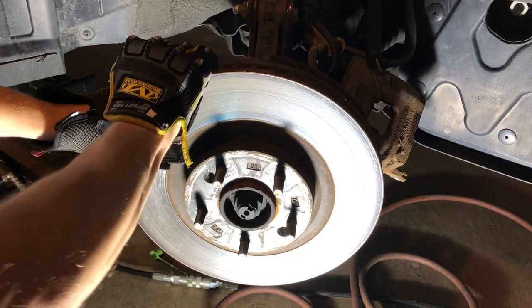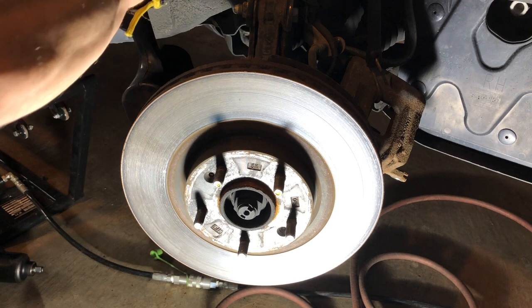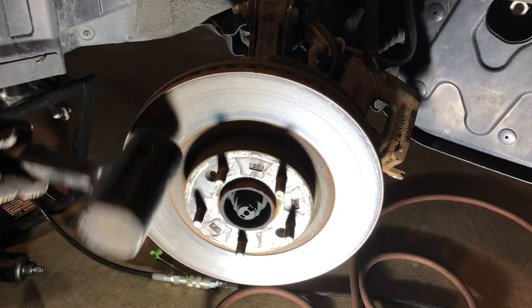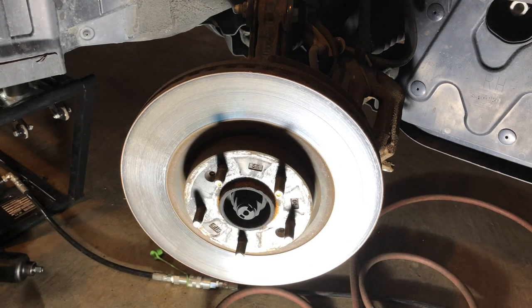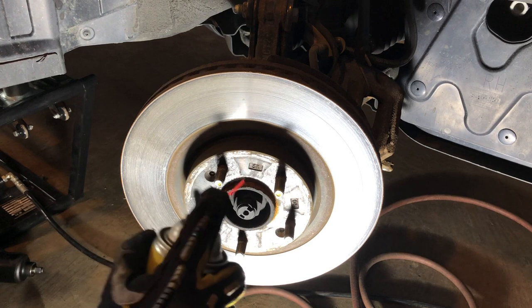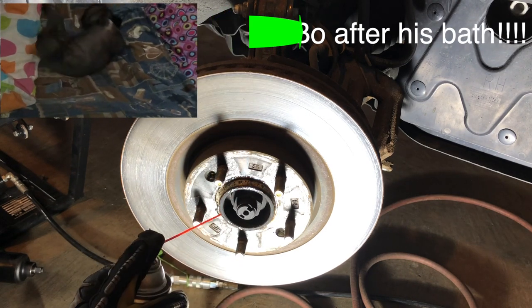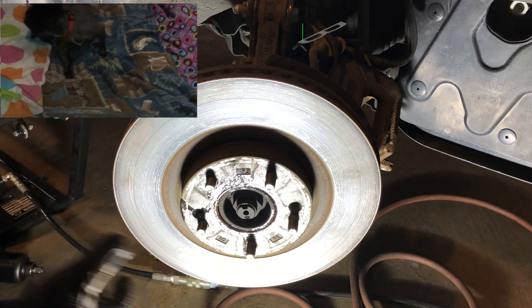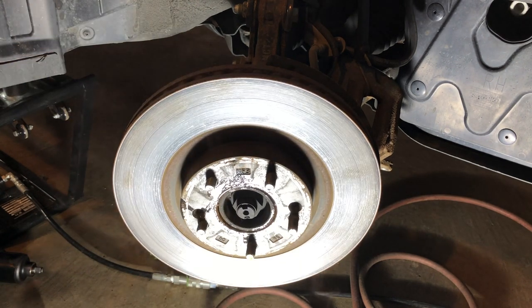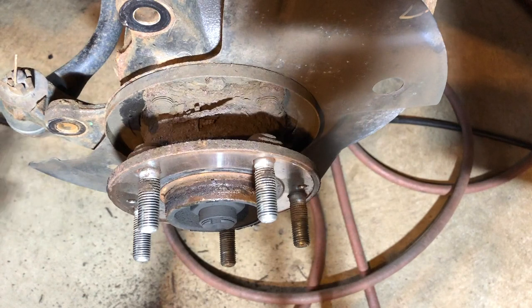Now we're going to pull off the rotor, but even with the set screws out I cannot get it undone. So we're going to take a little hammer and give it a good whack at the back — that should pop it free. It is quite stuck though, so we're going to use some penetrating oil, just like WD-40, and put a little bit on the hub right where it gets stuck. Let that sit for a second or two, and now we can pull the rotor off.